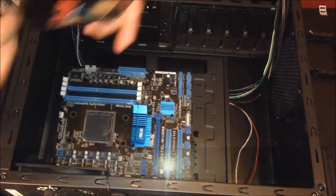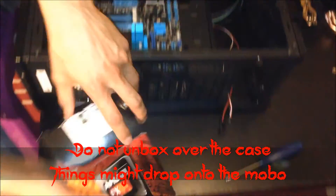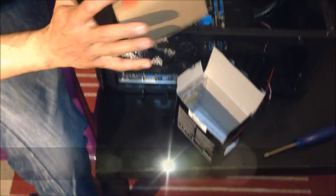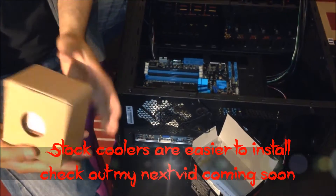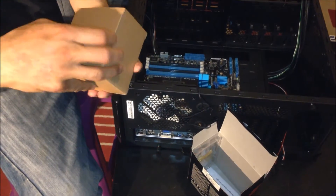Okay, so we're going to just make sure we don't work inside the case — just unbox outside. This is the stock cooler, which we're not going to use for this build. We're just interested in the CPU.